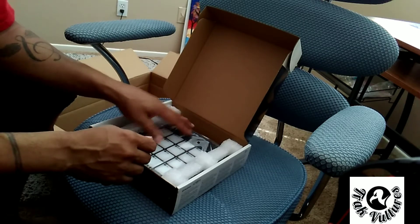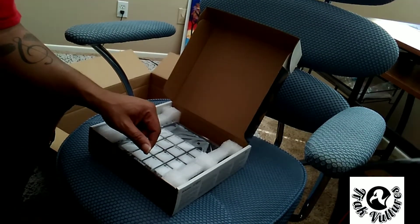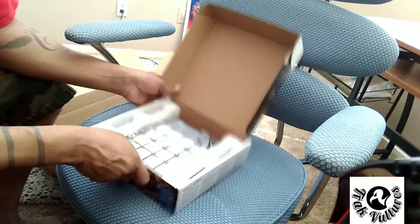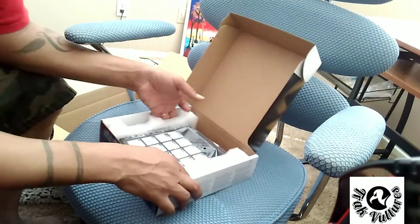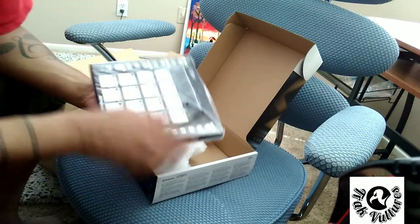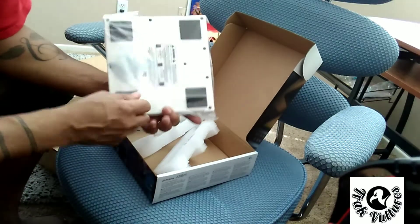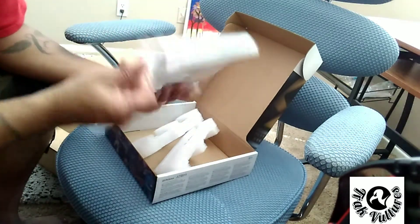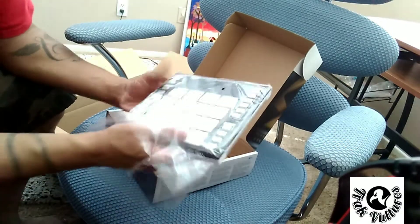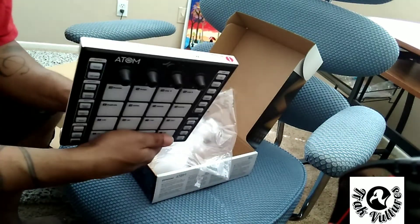So we got some safety compliance stuff. Let's see what else we got. Alright, so here's the Atom — couple of styrofoam protectors. I'm going to tell you guys right now, this thing feels very, very sturdy. It feels like it's going to last for me. I'm really impressed. But yeah, I'm trying to get through this pretty quick — this is the Atom, you guys.